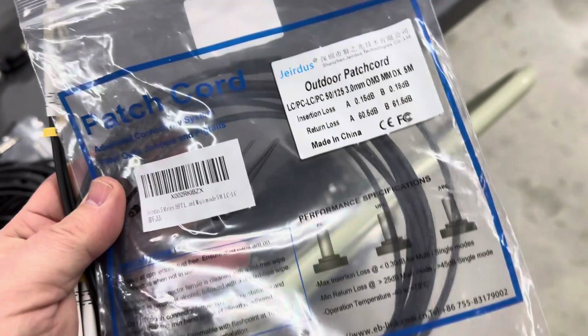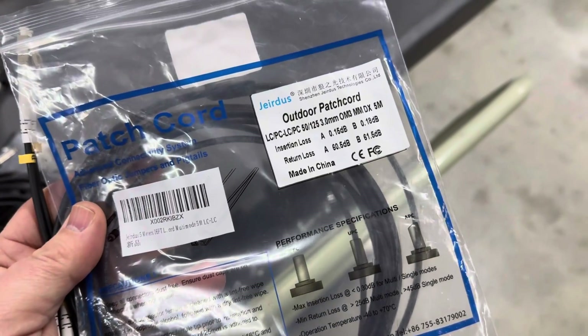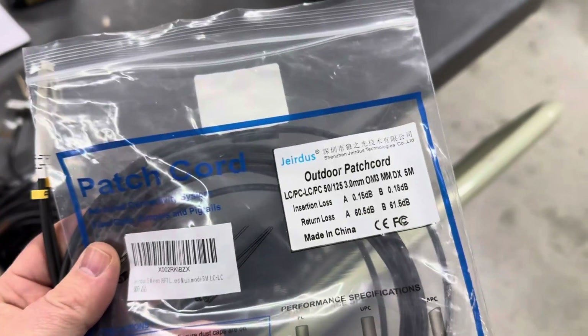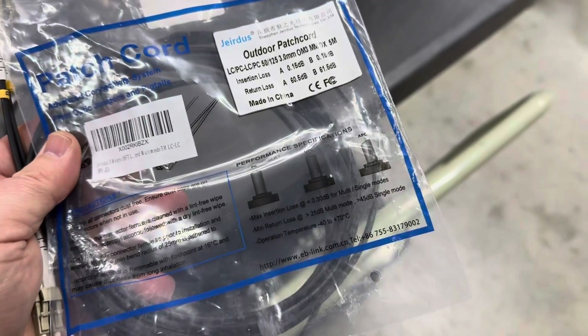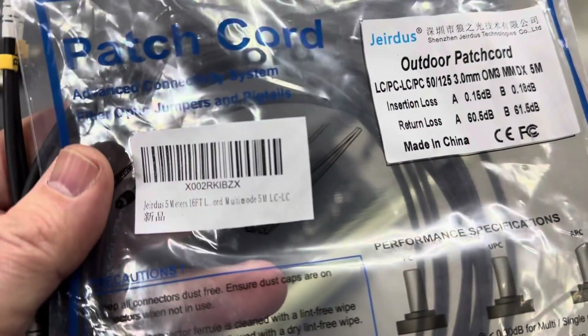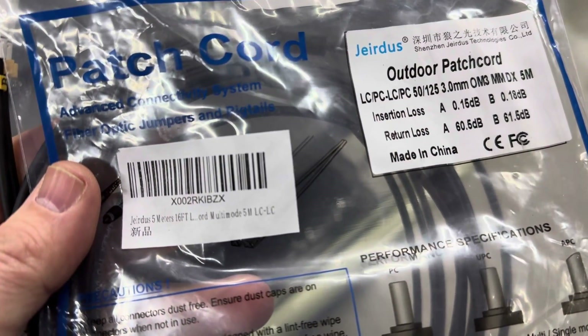Today we're starting a weird little experiment using some multi-mode cable, which is typically what we use for fiber whenever we're doing shows. This one is available on Amazon — you can just buy it there. Here's the model number: multi-mode LC to LC.